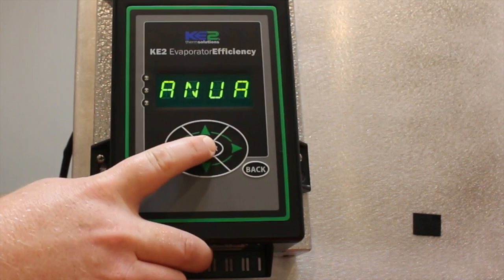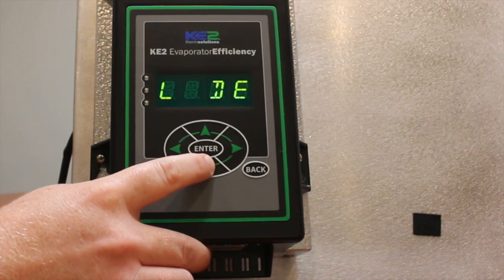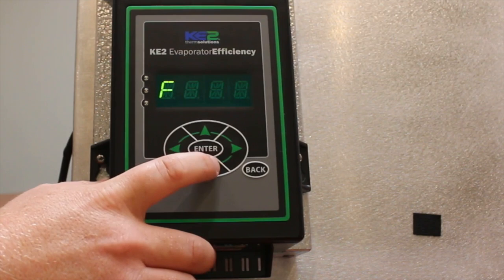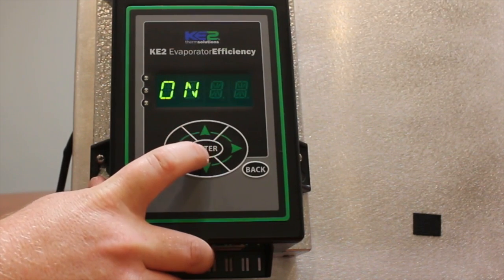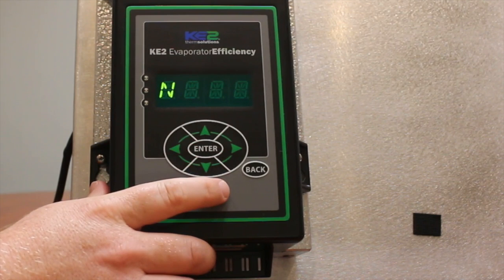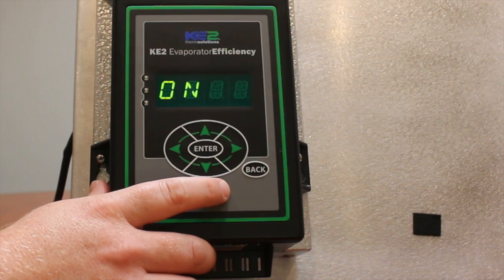Step one: press the up or down arrow until the phrase manual fan relay scrolls across the display. Momentarily press enter. Use the up or down arrows to select manual fans on. Press and hold enter for three seconds. The evaporator fans should turn on and nothing else should run. Then turn off the fans by momentarily pressing the back button.